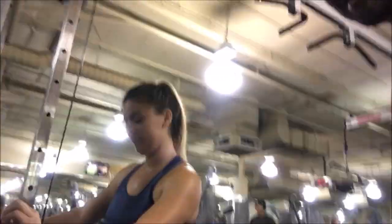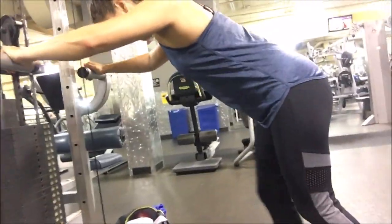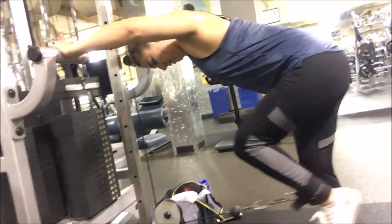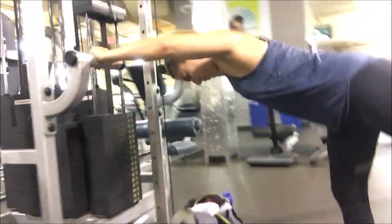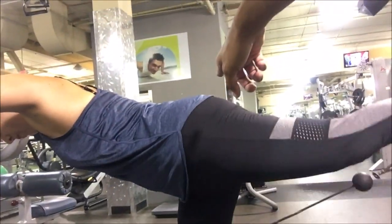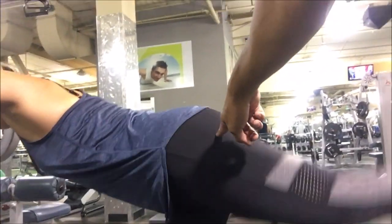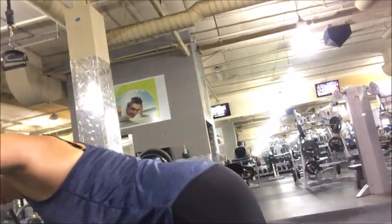Now we're gonna do it properly. You want to get your body more parallel to the ground. See, our torso is really parallel now, and it's getting a lot more extension — shorten, lengthen, shorten, lengthen. That's how you do it properly.